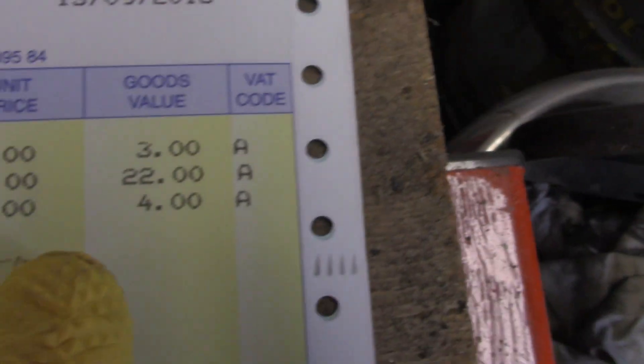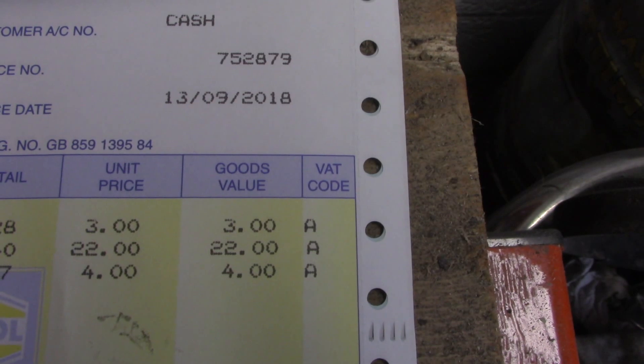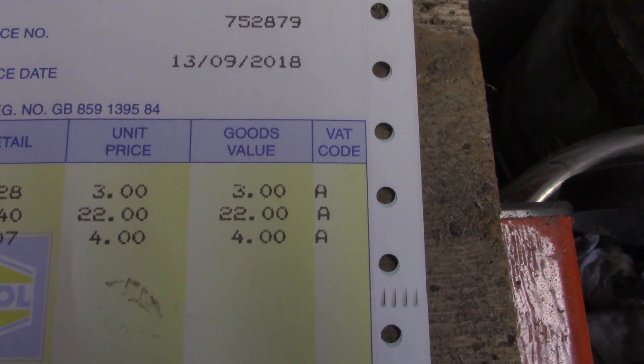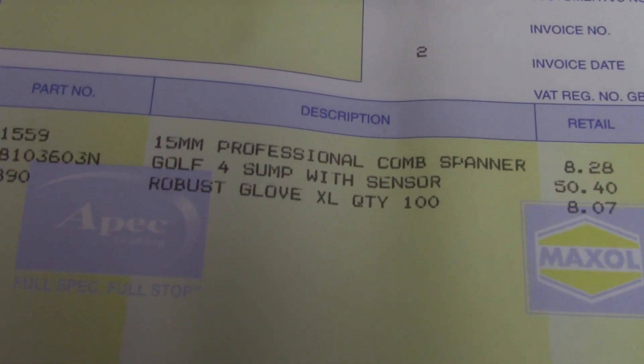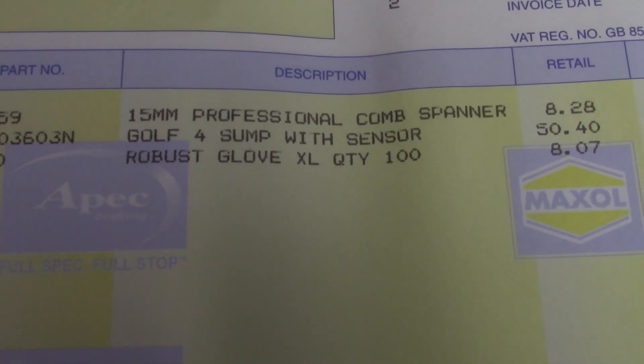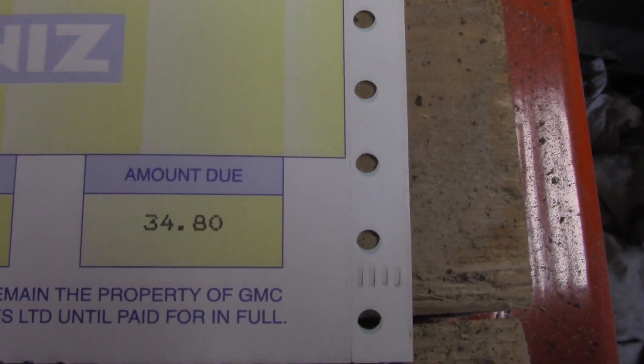It's not a genuine sump by any means, but there you have it. £22 plus VAT. I also bought myself a spanner and a box of gloves. My total spend there is £34.80.